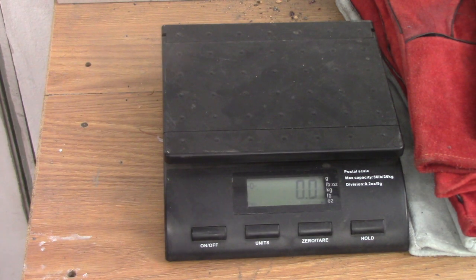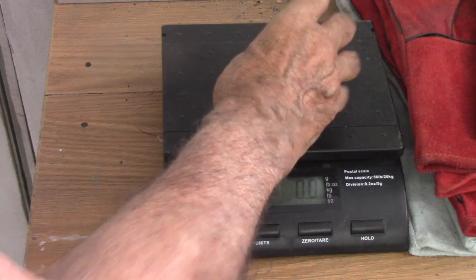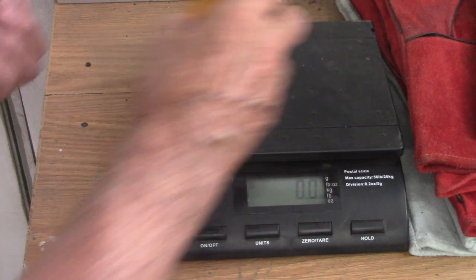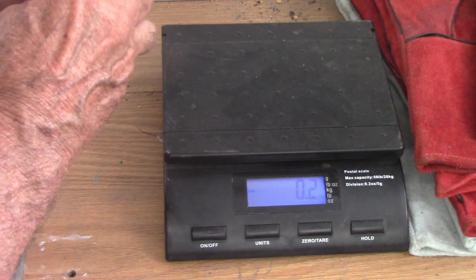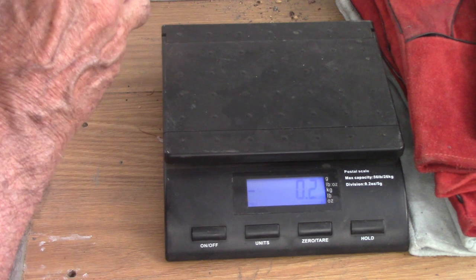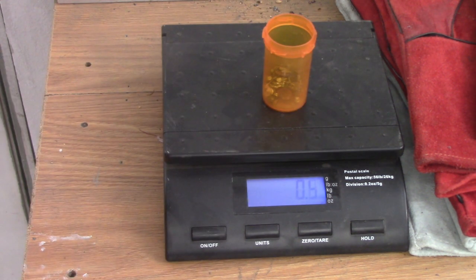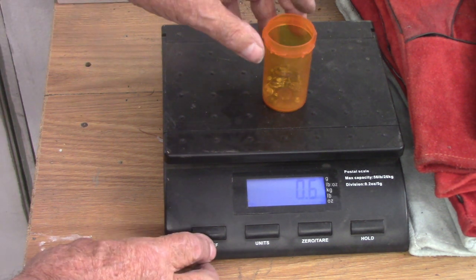Maybe I can see how much silver we got. We're going to tare this cup — and this is all the little silver. 0.6 ounces. Not bad, I'll keep that. Silver's about — what is silver — $25 an ounce now. This is over a half an ounce. Not bad.